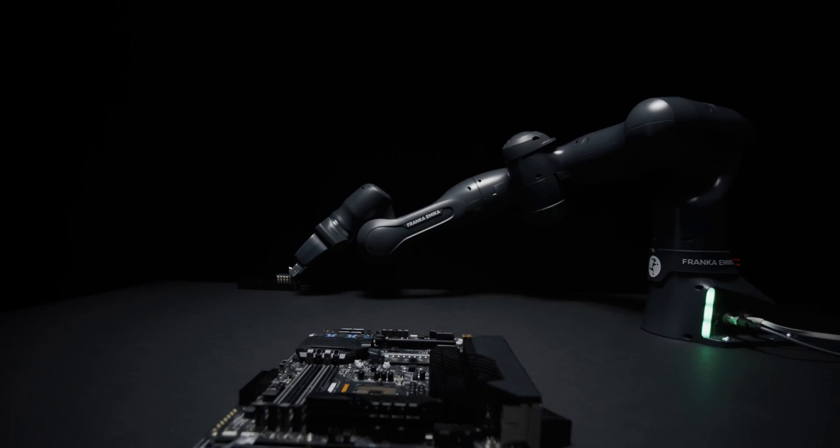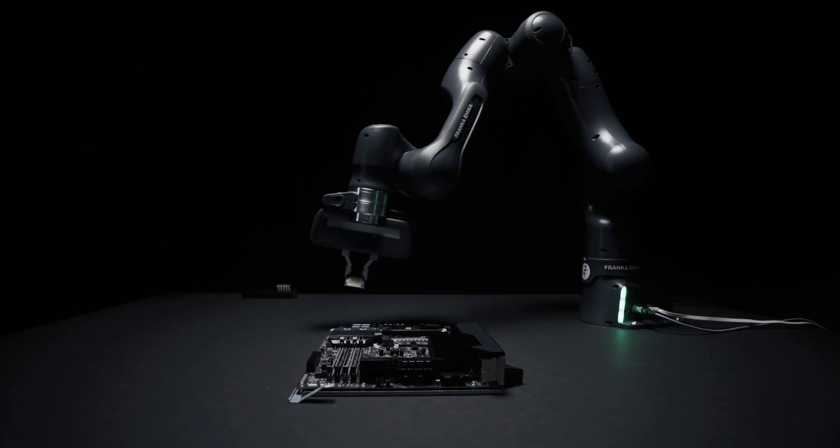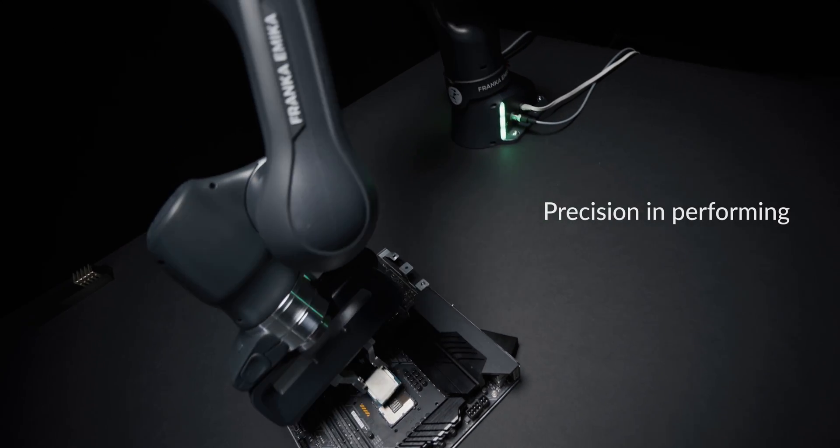In-house designed, industry-leading torque sensors in all seven axes allow for a large range of motion and poses.